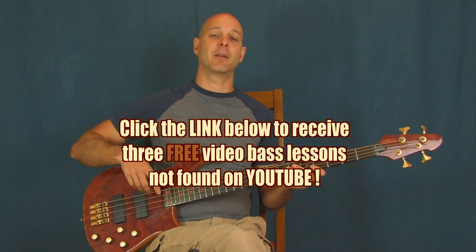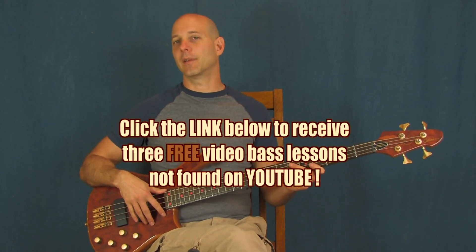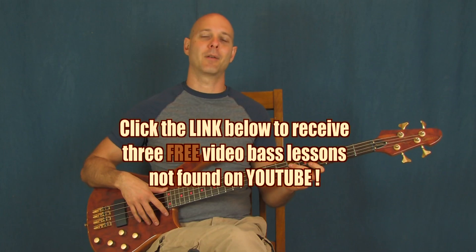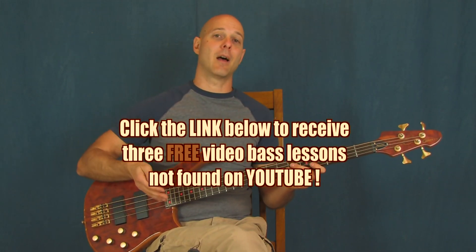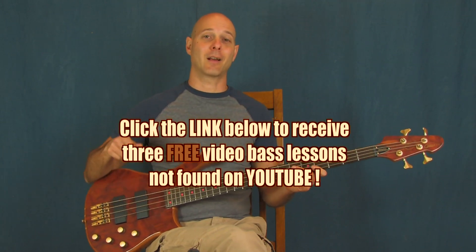So if you haven't clicked on the link right down there in the YouTube text box, one of those links is going to bring you to some lessons that aren't on YouTube at all. You can only get it by clicking that link down there. There's a beginner lesson, an intermediate lesson, an advanced lesson — so something for everybody. If you haven't clicked on that, click on that.